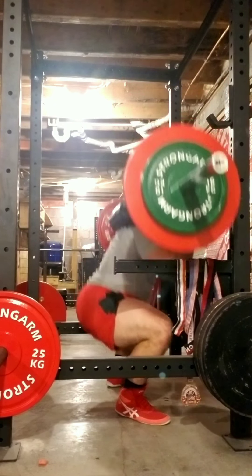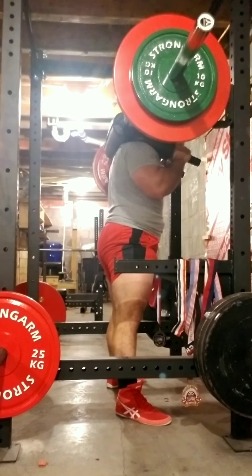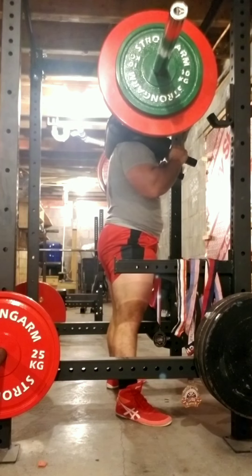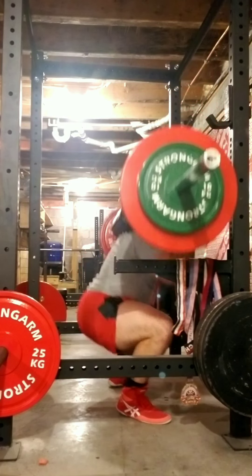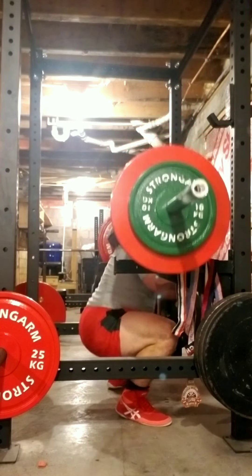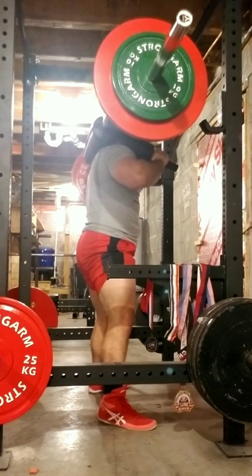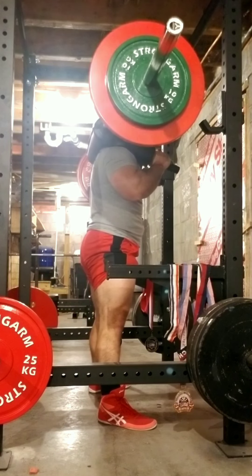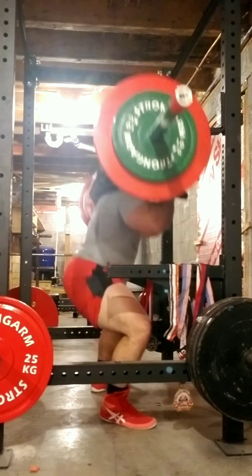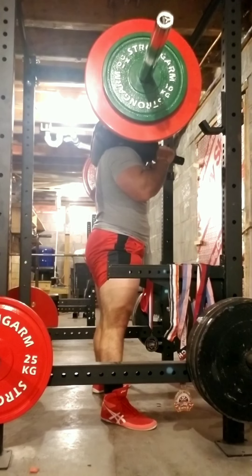After doing these squats I did some tricep extensions, so it's a lot of sets, a lot of reps, a lot of work. I was definitely sweating up a storm — it was a really good workout. Definitely got a leg pump; it's hard to pick something up off the ground right now. I like putting these two workouts together because it saves me a day — instead of working out four days a week I only have to do at least three now.